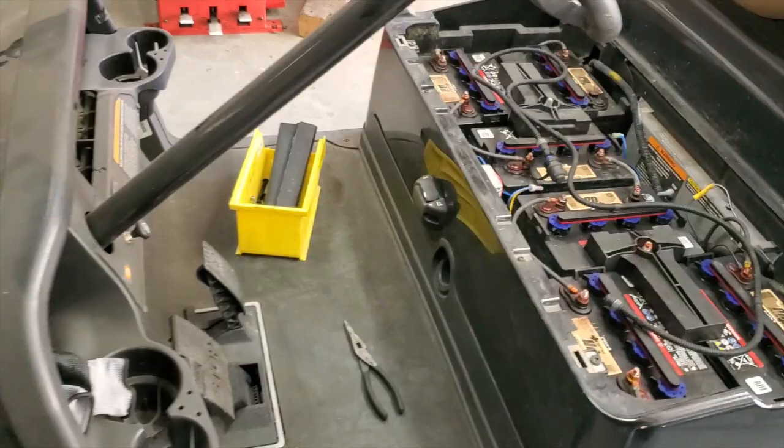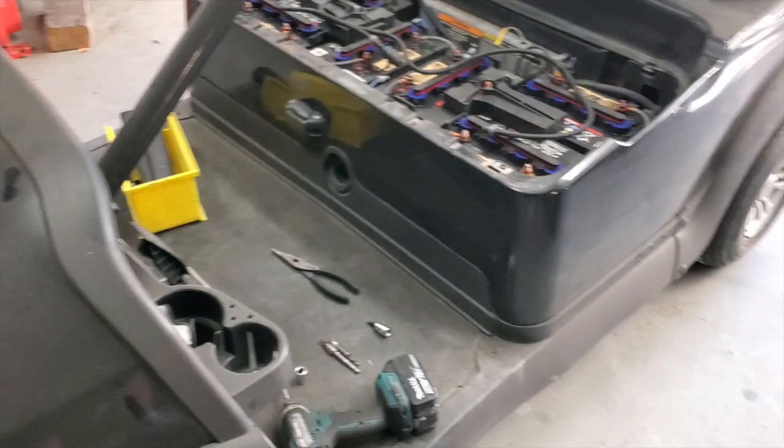Good morning. Today I'm going to show you how easy it is to change a factory body on a Club Car Precedent. In case you want to change colors instead of having it painted, you can just buy another body and put it on. You can probably do it in a half hour, one hour tops. In this short video I'm going to show you how to remove the body, and then you can put your new body on and just reverse the process.